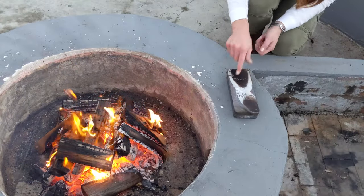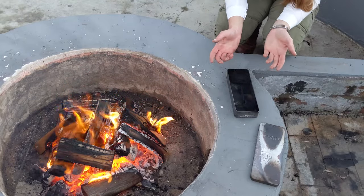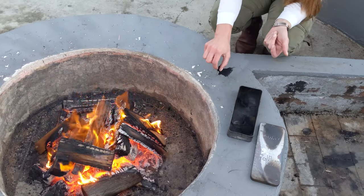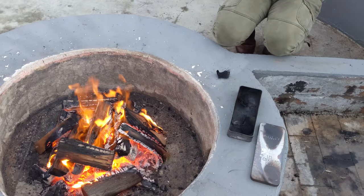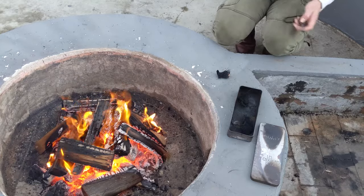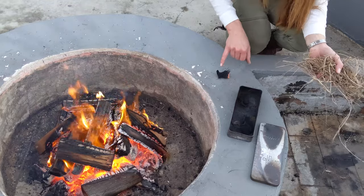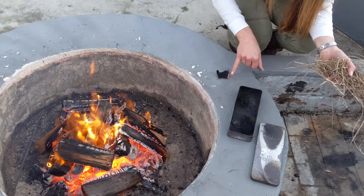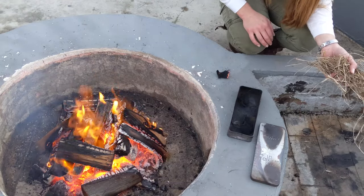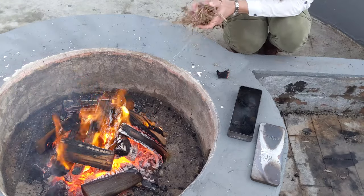Last but not least, my dishcloth. I find this works really well for ferro rod, but flint and steel doesn't take a light from this really easily at all. You can see — this is the nice thing about char cloth — there's a little coal developing there. There are all these little burning parts and that heat will just travel throughout this piece of material until it's consumed just about all of it. It gives you quite a bit of time to put it in a tinder bundle.